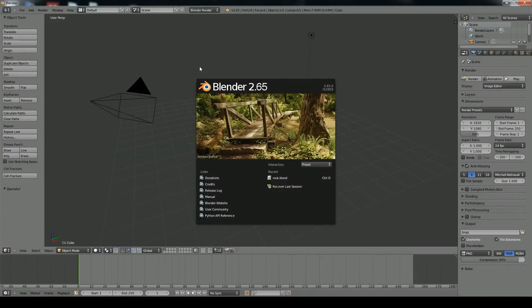What's up everybody, this is Corwin Smith from TechTiro.com, and today I'll be doing a tutorial on how to make a rook chess piece in Blender.